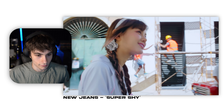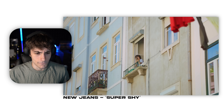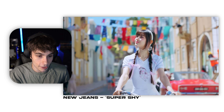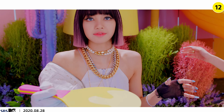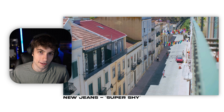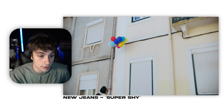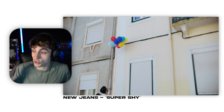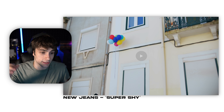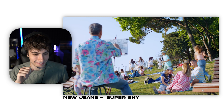Nice color correction. The first thing I have to say about this video is the color correction reminds me of Blackpink's Ice Cream. I haven't seen the full video for that but I've seen clips because my girlfriend's a Blackpink fan. To achieve this kind of color correction and to make it look like this, you have to really turn your colors up — you can turn certain colors up like your blues, your reds, you can turn the vibrance up and even turn your highlights up.